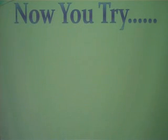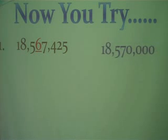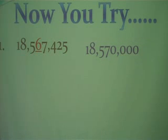Now you try. I'm going to put a problem up and pause for about 10 to 15 seconds, let you work it, and then show you the correct answer. Make sure you follow your steps. Number one: 18,567,425 — we're rounding to the ten-thousands place. The answer is 18,570,000.